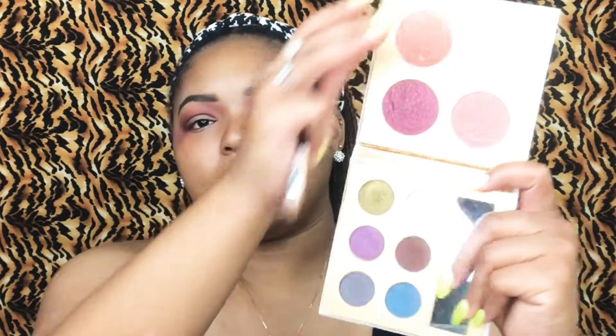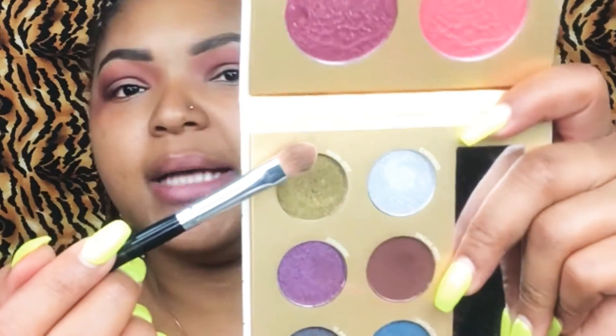With the Pure Midnight Masquerade palette, I am going in with the color Mask Off.